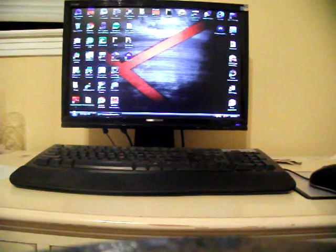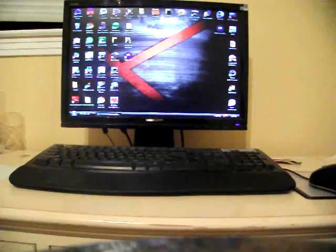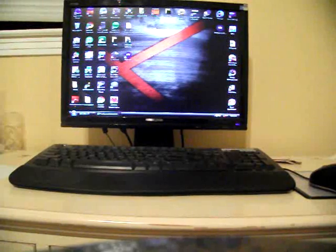Hey guys, this is the DMX Show. I'm your host Shane and today we're going to be talking about the new gingerbread leak. It has been rooted. Thank you so much to P3Droid and the team, Black Hat team. They've provided us with the leaked gingerbread and have also rooted it.